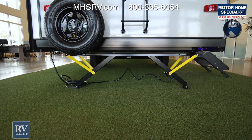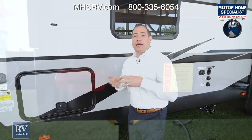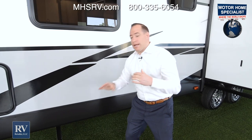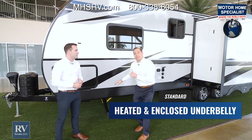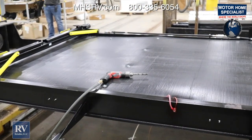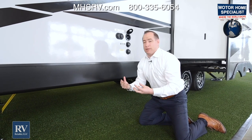Before we move on, I want to go over the stabilizer jack system on this unit. It's absolutely phenomenal, very easy to use, and maintenance free. Most other manufacturers at this price point give you standard manual jacks, which are very cumbersome and hard to use. Not with the all-new Twilight — it's actually power front and rear stabilizer jacks, easy to use, and comes standard. Also, underneath the coach is really unique. This unit comes with a fully enclosed, heated undercarriage made of polypropylene, which is 10 times more tear resistant than aluminum. Everything's enclosed, so no rodents, mice, insects, water, or debris get in — and when you're towing it down the road, you're probably going to get a little bit better fuel economy too.